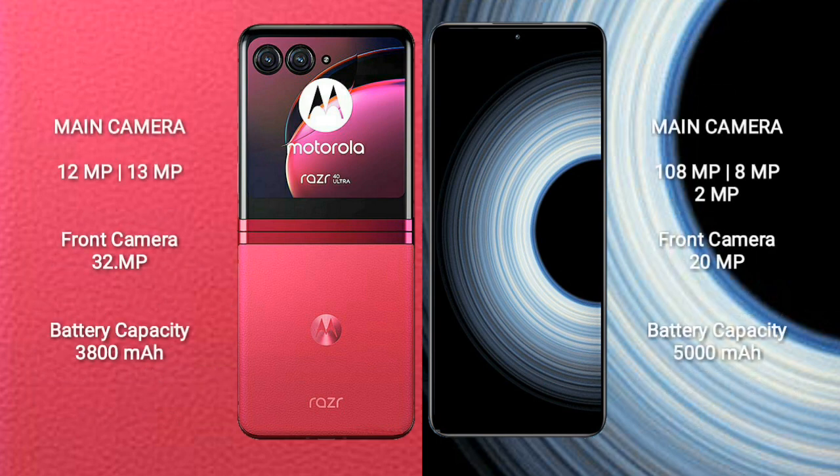Motorola RAZR 40 Ultra features a rear dual-camera setup of 12MP plus 13MP, and a front camera of 32MP. Redmi K50 Ultra features a rear triple-camera setup of 108MP plus 8MP plus 2MP, and a front camera of 20MP.